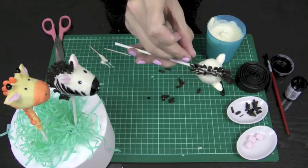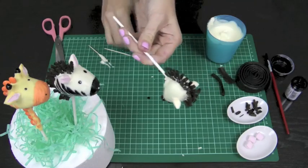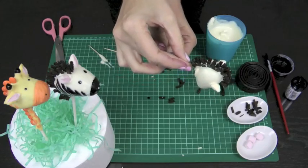If you love this tutorial, make sure that you head on over to our channel, Cupcake Addiction. Hit the subscribe button while you're there if you'd like to see all of our great tutorials on cupcakes, cake pops and cake decorating hints and tips.